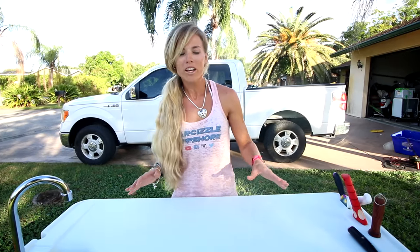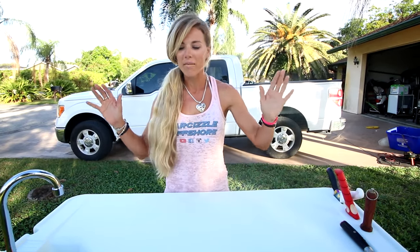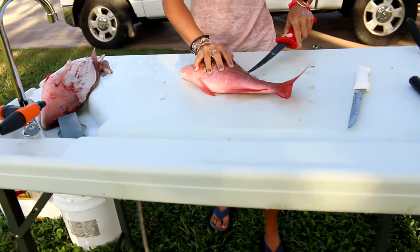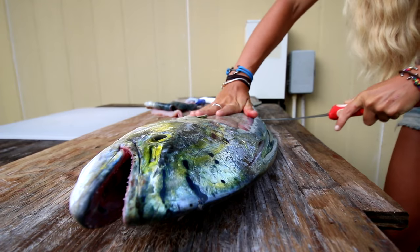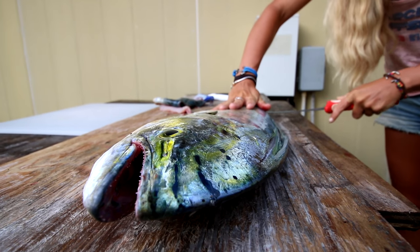Just to show you what I've got going on here — I've got my fillet table and I want to give a big shout out to my fan Terry Oath, who sent me this table. He noticed I didn't have a fillet table in my last video when I filleted the Mahi Mahi. He sent this to me, so thank you so much Terry — first time using it and I love it already.